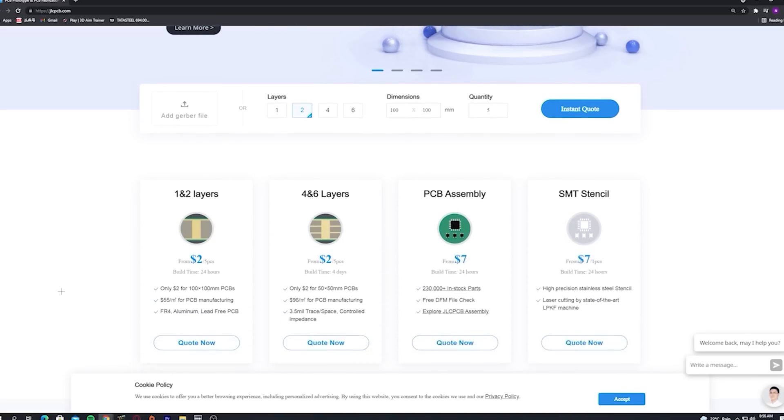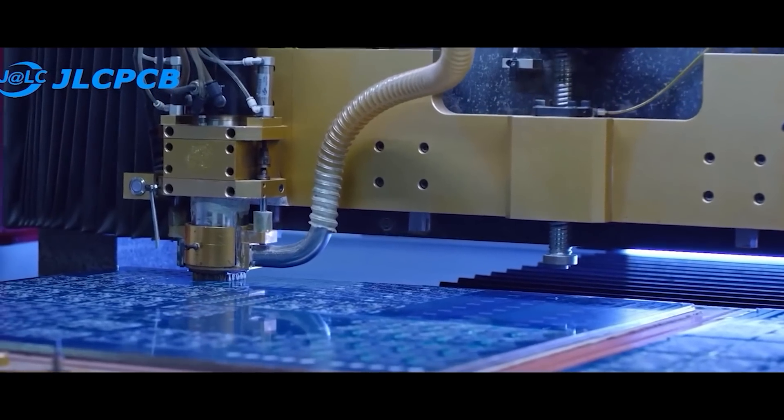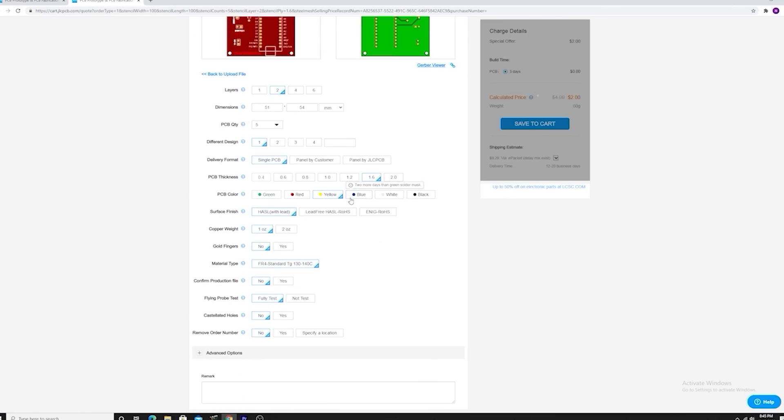Besides PCB manufacturing, they also have SMT stencils and SMT assembly services at a very reasonable price. So upload your Gerber file, select PCB settings, and order your high-quality PCB for just a few bucks.